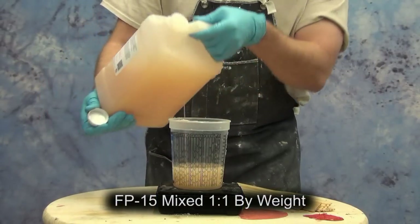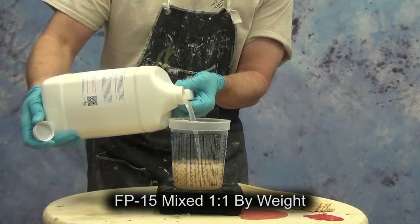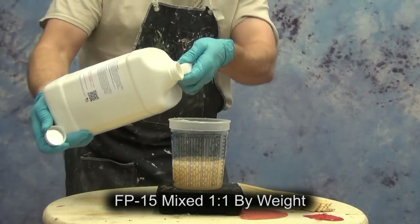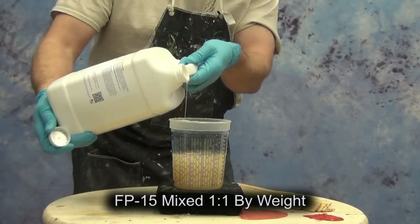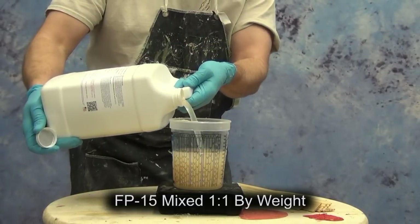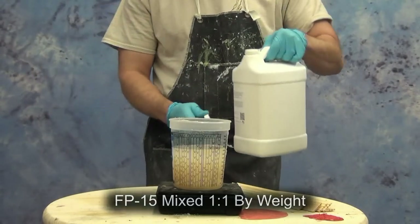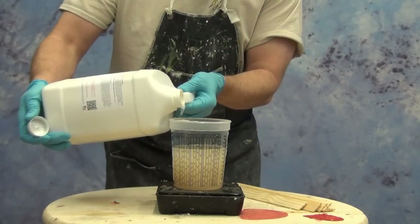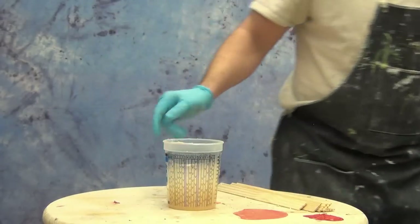We're just going to need a small batch — about eight ounces of A and about eight ounces of B. I'm measuring this by grams since grams are a little more precise than ounces and much easier to measure on a gram scale. This is about 300 grams of part A and 300 grams of part B. Because this is a translucent rubber we want to take care to maintain that translucency.